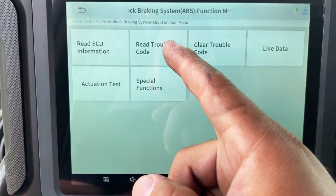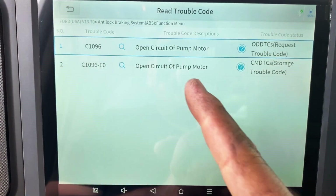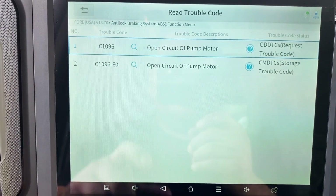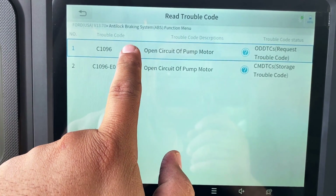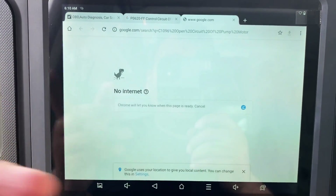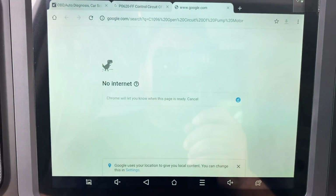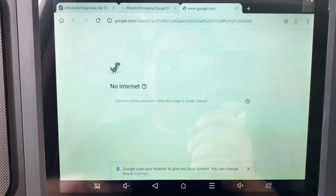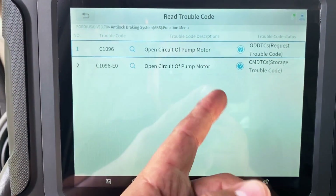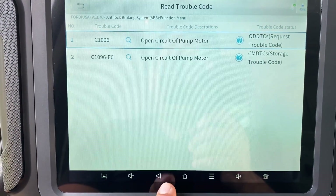Going into the ABS module, we have a lot of functions. First we'll read trouble codes. There's our trouble code: C1096 — open circuit of pump motor. The cool thing about this menu is if you click the little search button on C1096 and the tablet is connected to the internet, you can get more information. We'll be moving over to the computer in a few moments to pull up AllData. According to the basic description, it seems like we have an open in the pump motor itself for the ABS unit.